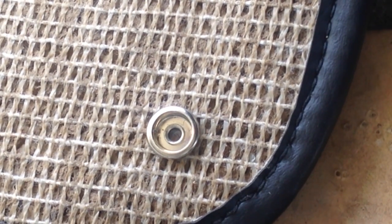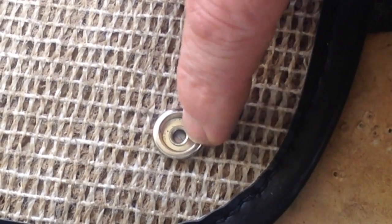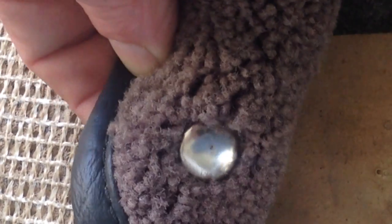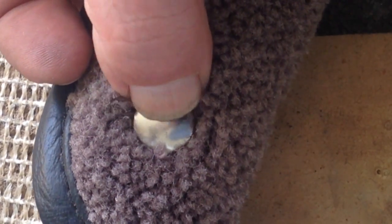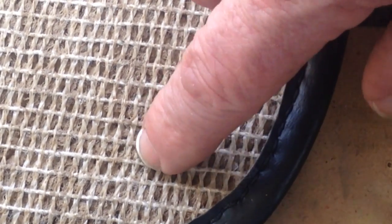There we go — if we zoom in, you can see we've done a nice job of crimping the snap, right there in the carpet. It's tight, that's not going anywhere — nice and secure. Now we'll do the other side.